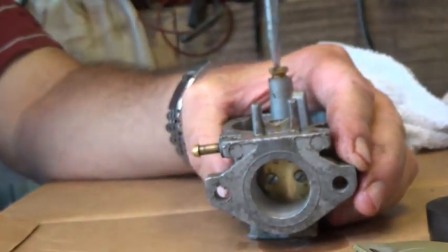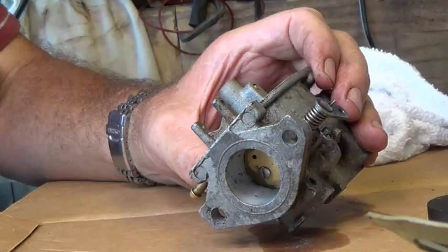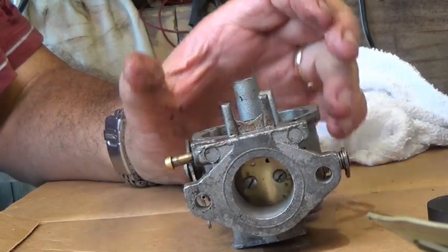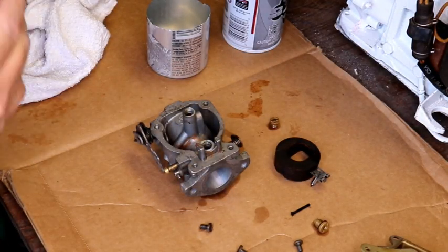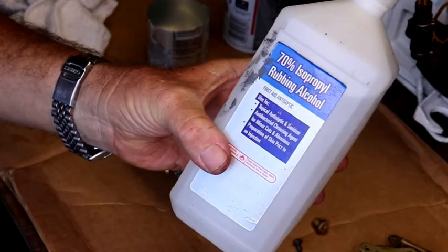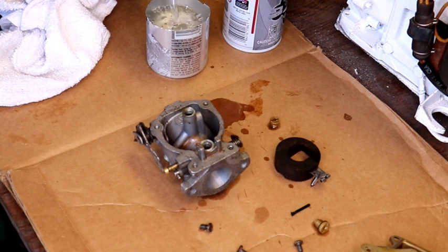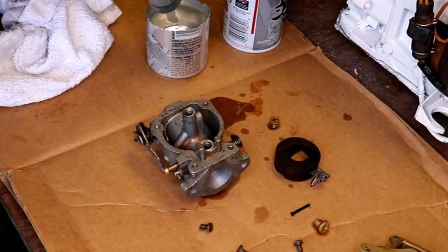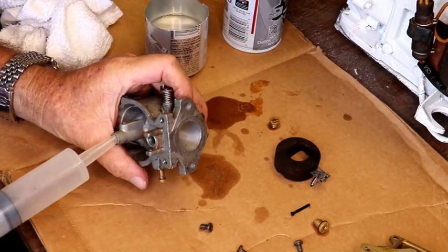That don't look bad — that actually looks pretty darn clean in there. Anybody that's watched my videos before knows I like to use rubbing alcohol to clean the carburetors and stuff with. Let's go ahead and put some in here and blow it through some of these passages. Let's just see where this one goes.